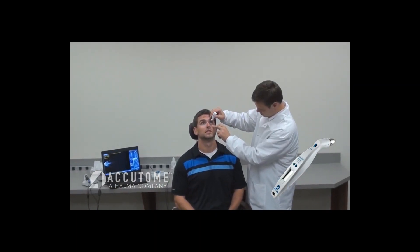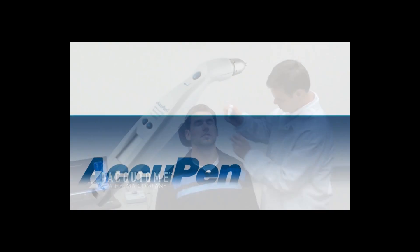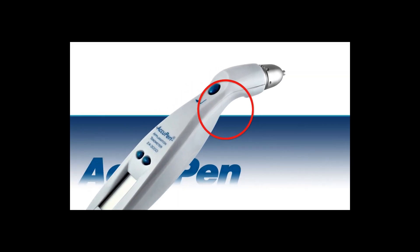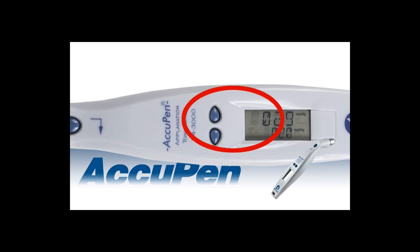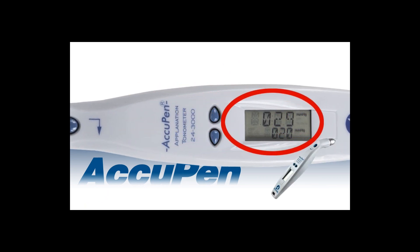First, anesthetize the patient's eye. To turn on the AccuPen, press and release any of the control buttons. The unit will show a display on the screen and beep twice when ready for use.